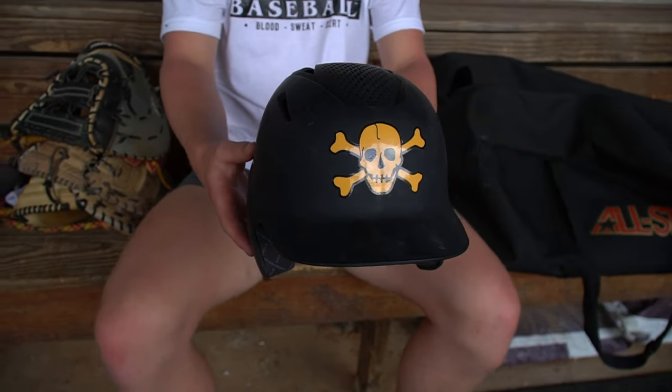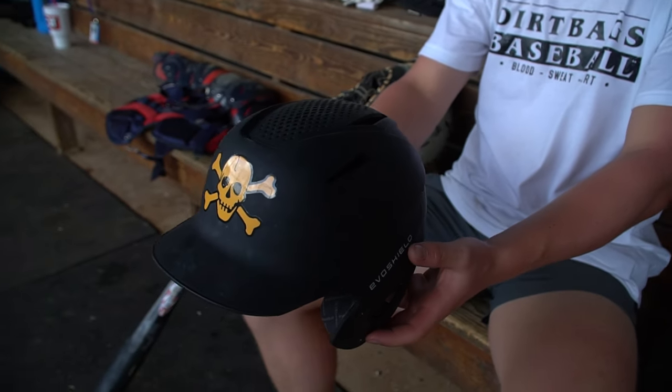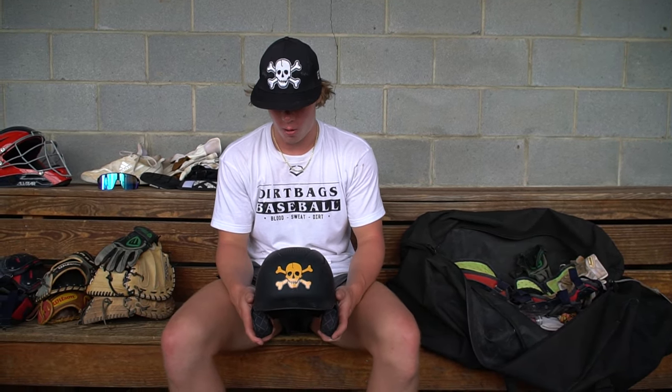This is my helmet — it's an Evo Shield helmet. I just got it because I just moved to the Dirt Bags national team. I really like this helmet. I like the inside and the way it feels on my ears — it's pretty snug. I've taken one off the head with this before and didn't feel a thing. It's got a bunch of holes in it so your head can breathe. I really like this helmet.